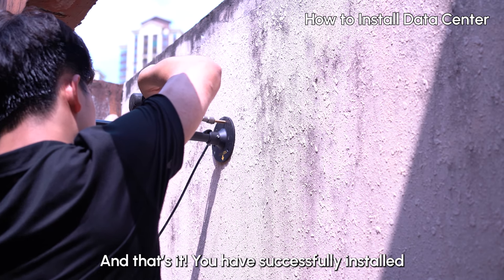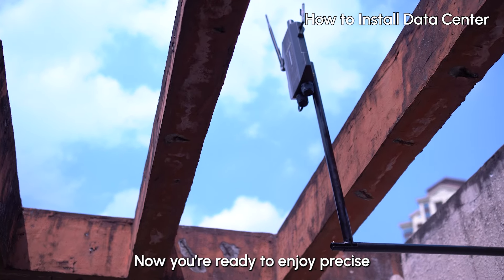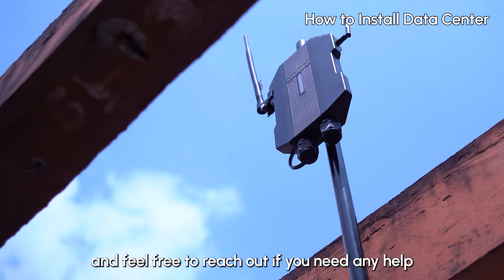And that's it — you have successfully installed your Yarbo data sensor. Now you're ready to enjoy precise, hands-free control of your Yarbo. Thanks for watching, and feel free to reach out if you need any help.